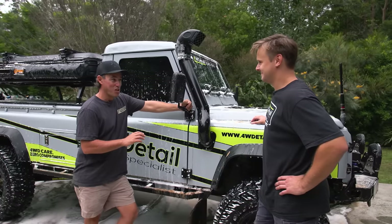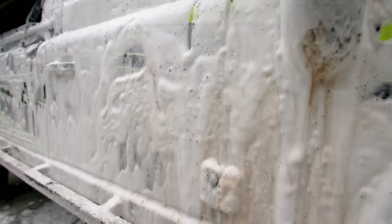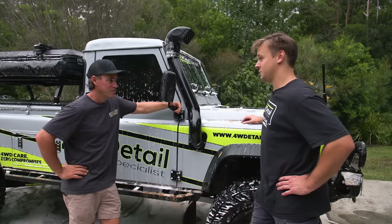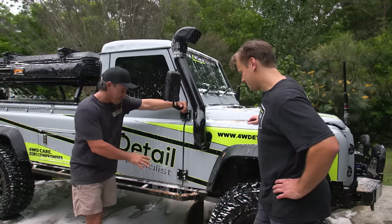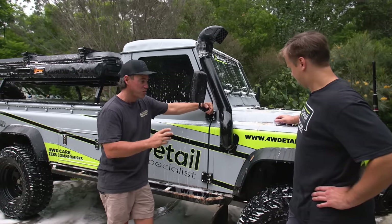I'm actually surprised how well that works - you can just see that mud is falling off the vehicle, which was the plan from the get-go. Try and loosen everything up. What's the next step? Next step, just pressure wash it off. Not grab a sponge - don't get a sponge. Because it's still obviously sand and mud on the vehicle. If you do that, you're going to create swirls in the paint. You're actually going to scratch the vehicle.